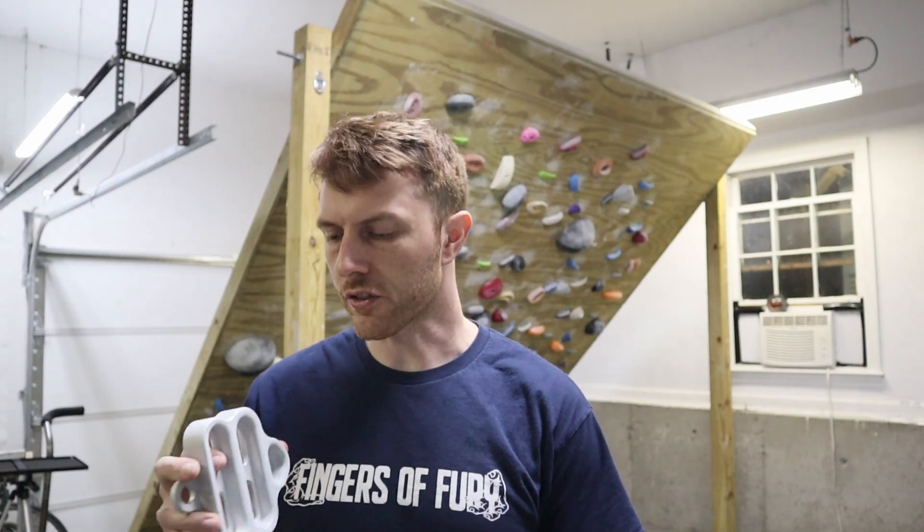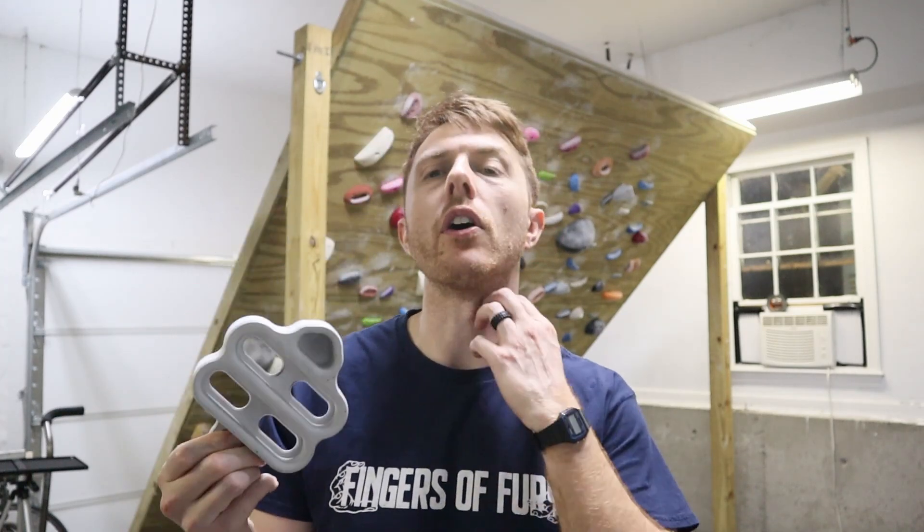Hey everyone, I'm Gramello and this is Fingers of Fury. I'm going to be shooting from the hip on this one. I've got a workout I've got to do and it just so happens that it's going to involve the Fifth Element.